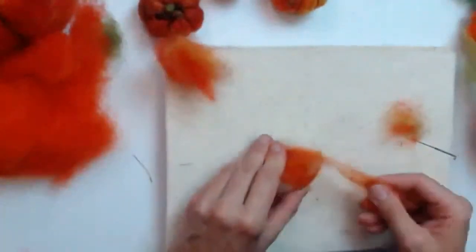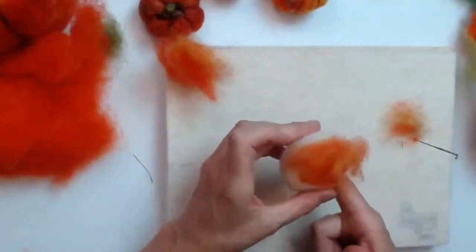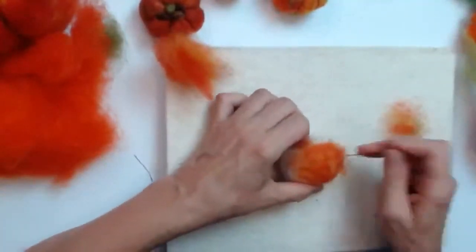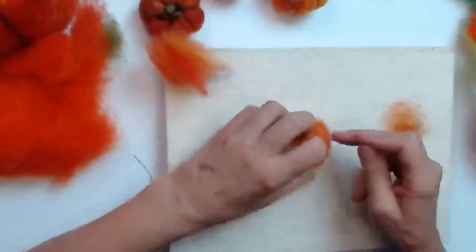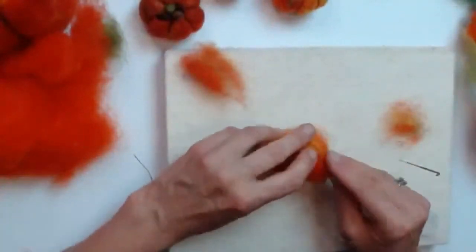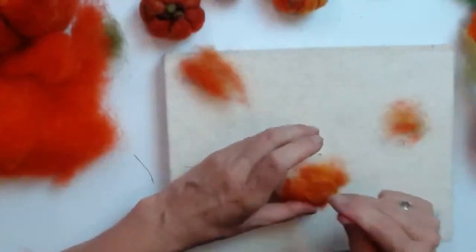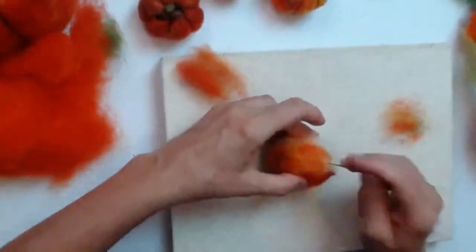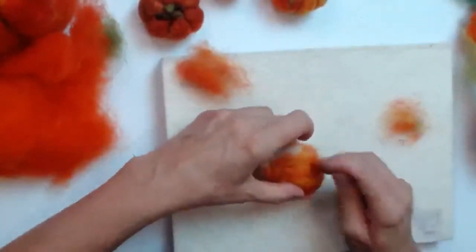They come in A4, which is what I'm using, A5, A6 which is postcard size, and A3 which is double the A4. While I'm talking about the mat, I'm fastening on the wool — laying it out like you would paint it, putting thin layers over it. This is the top, this is the bottom, and I'm laying them from top to bottom side by side, working my way around the pumpkin to cover it up with the ready-mixed orange colors.